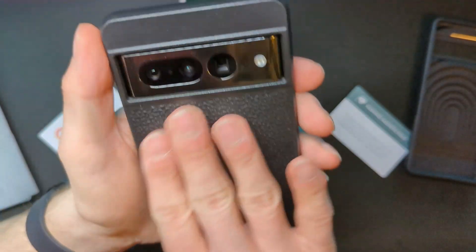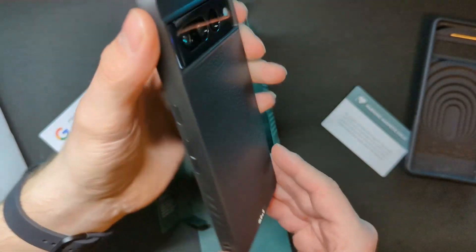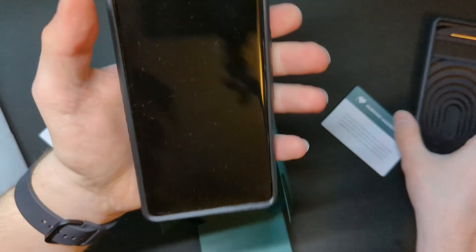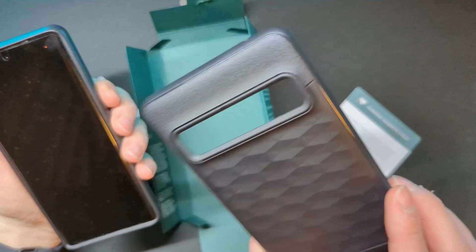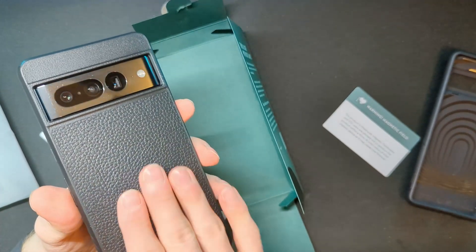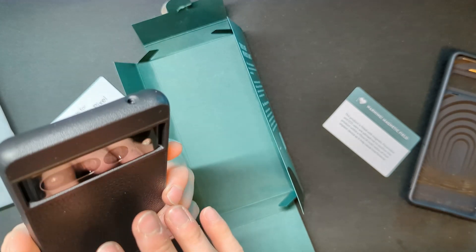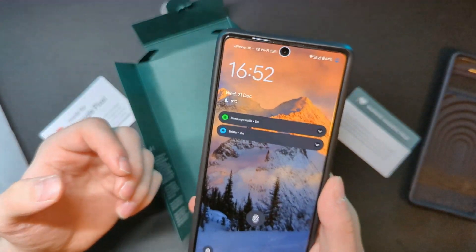I've gone with this leather effect and I think it looks pretty decent. My first impression is that the Caseology Parallax feels a lot nicer in my hands, but that's just because of this leather effect on the back. That said, I do feel the Mous case is better overall and is of a lot more premium quality.